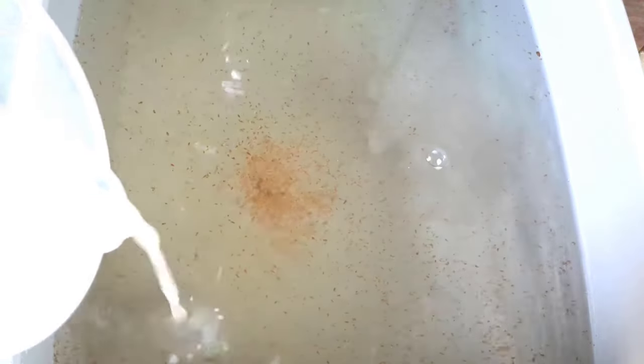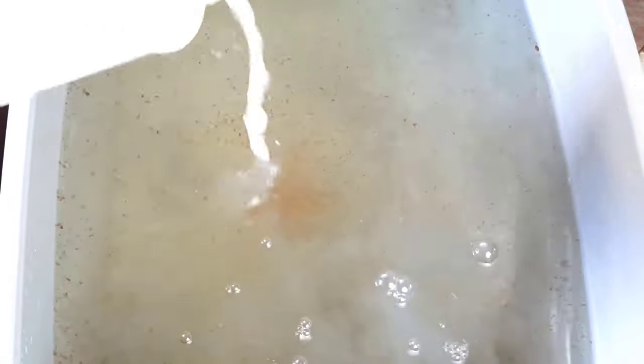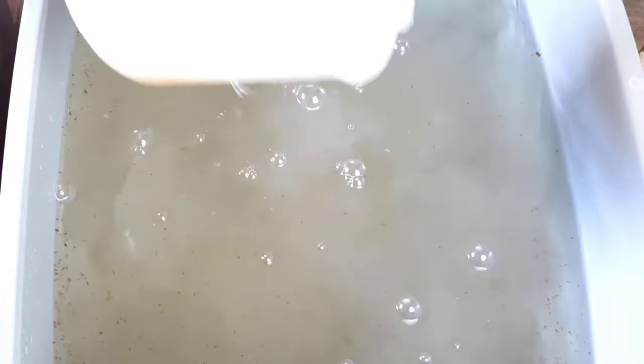Take note of this — this is a very common mistake when feeding. When you see the yeast cover 60% of the water, throw away all the excess from your mixture. Don't just dump it all into the culture to avoid overfeeding.